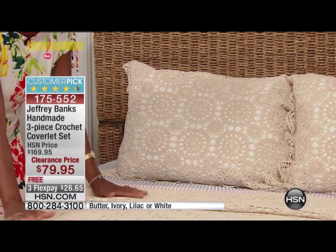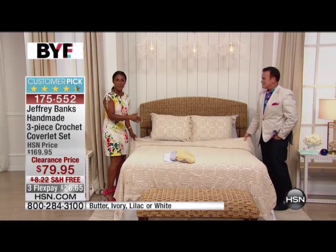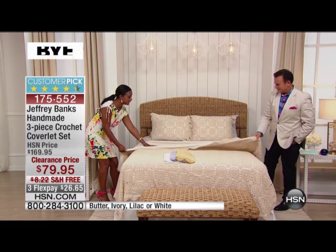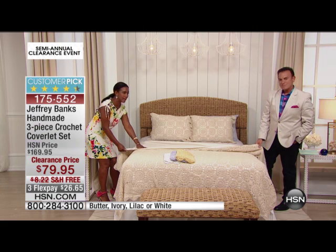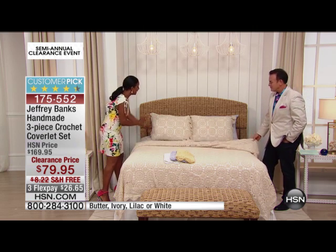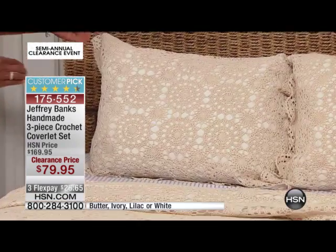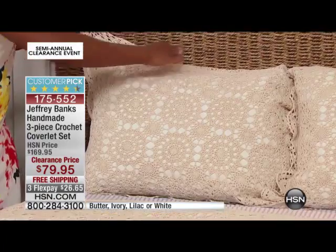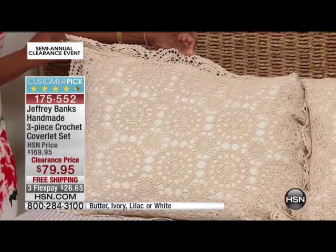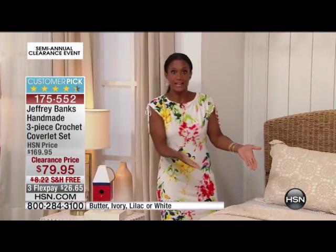You're receiving three pieces — the coverlet, which is a great piece for the summer to throw on your bed, completely backed with all of this beautiful cotton lining. It's all 100% cotton, handmade. Each of the medallions are hand-stitched — this is all crocheted work — and it's trimmed with this beautiful scalloped work all the way around the edge. So if your grandmother did not hand down to you a collection like this, you have an opportunity to take advantage of it here.